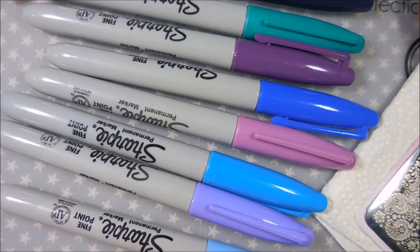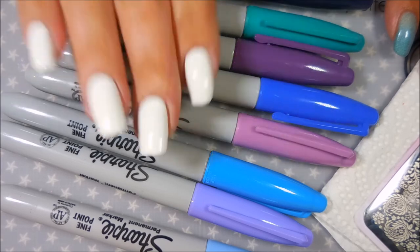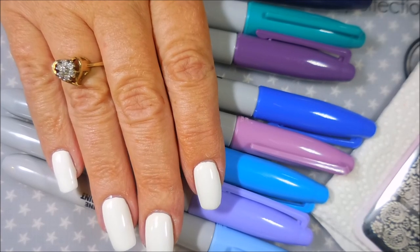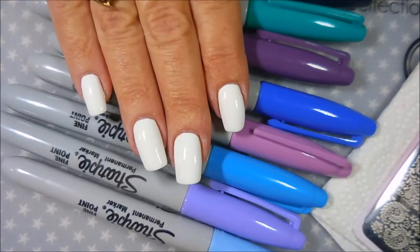Welcome to my channel! Today I've got another manicure to share. I'm going to be using these Sharpie markers — one of my friends, Nikki Lillard, had asked me if I had ever done filling in with Sharpie markers over a stamp design, so I'm going to do that today.